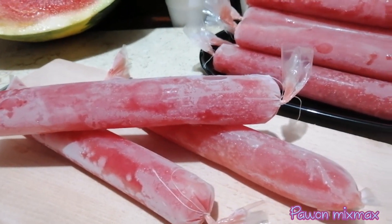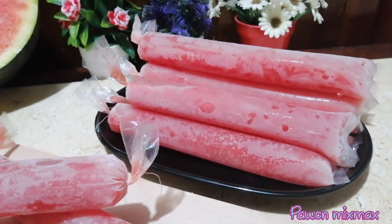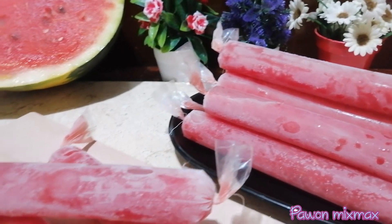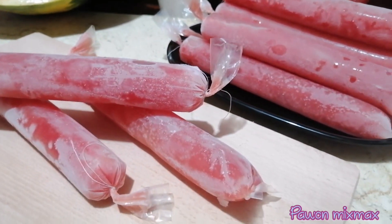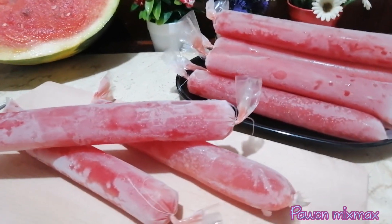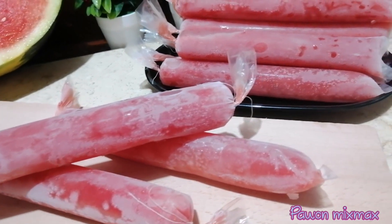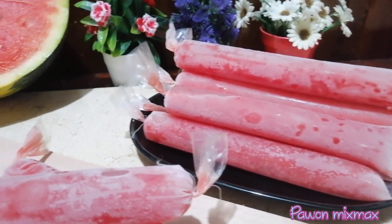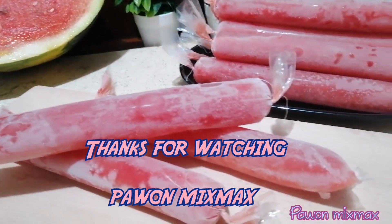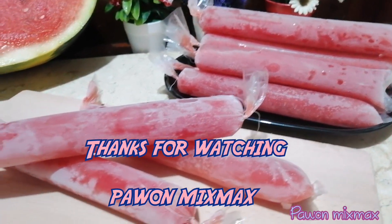Kalau kalian suka videonya kasih like, share ke sosial media kalian, dan kalau ada request bisa tulis di box comments ya. Terima kasih telah menonton video dari pawonmixmix dan sampai ketemu di video selanjutnya. Sampai jumpa!